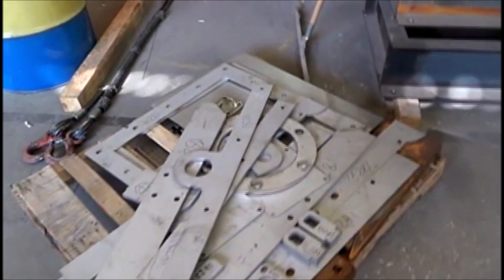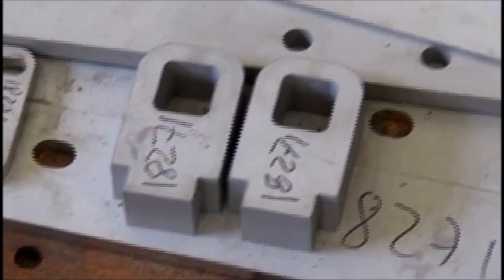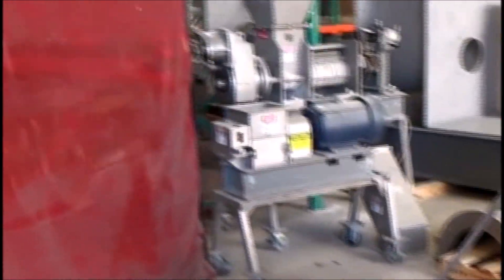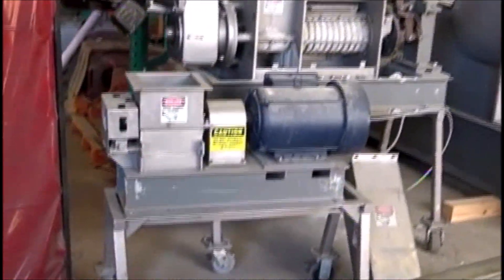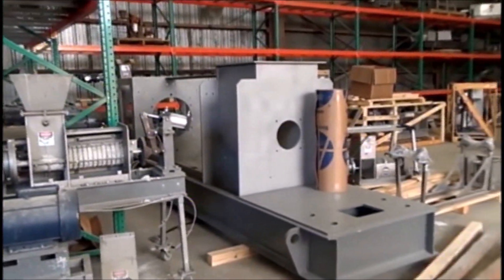These are the raw material components, the way we receive them. Those are water jets; the rest could be laser. These are parts for presses. Normally this area is full of presses, but everything's a little busy. There's a shredder, a little press, and another one that we're working on.